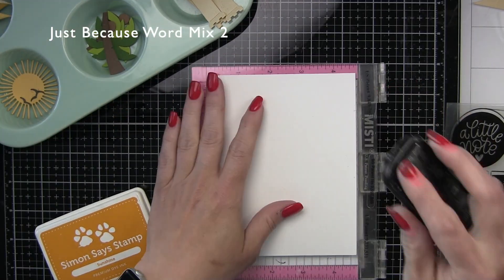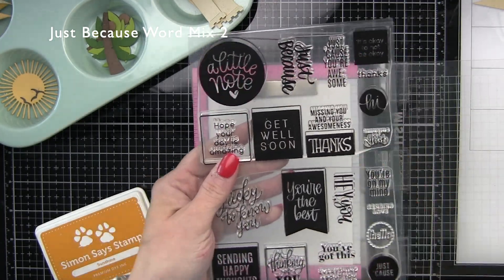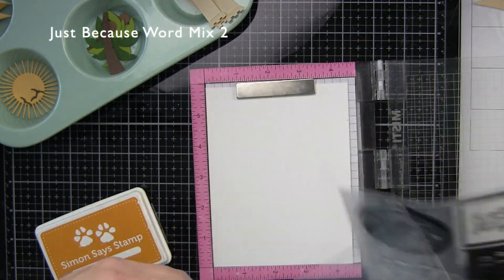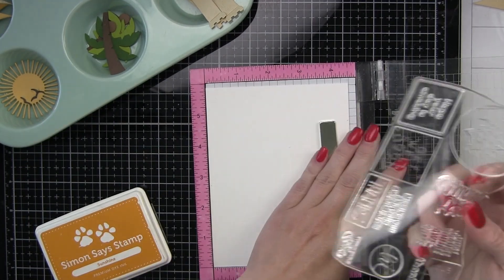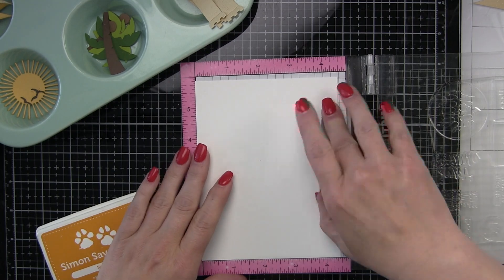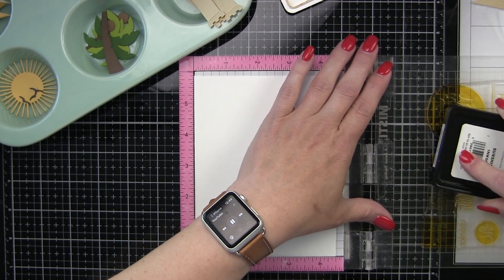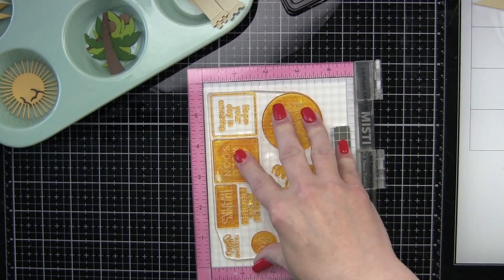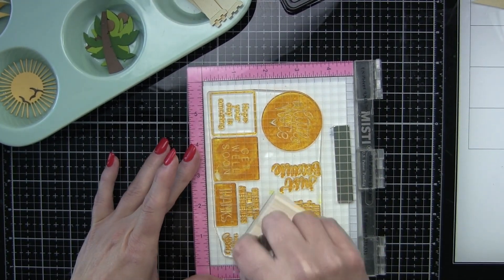We're going to start with stamping the sentiments for our card design. Off camera I have prepped a lot of the components — you can see them in the upper left corner of the card. We're going to start with this large sentiment block from the Simon Says Stamp Just Because Word Mix stamp set. What is amazing about these particular sentiments is this stamp set comes with two blocks of greetings and they each stamp all together. This one has the sentiment that I want, but you stamp them all and then there's a block die that die cuts them all into fun shapes — squares, circles, banners — so it's going to give you a whole bunch of sentiments, which is great.